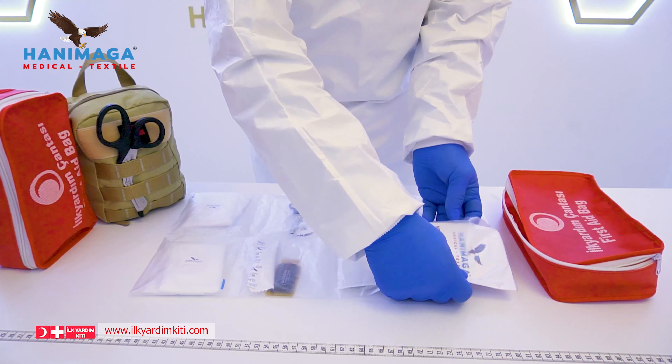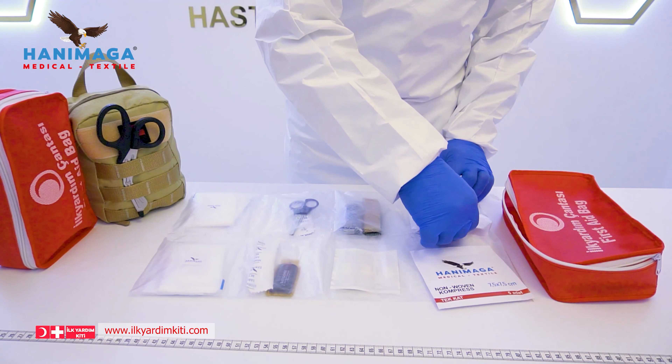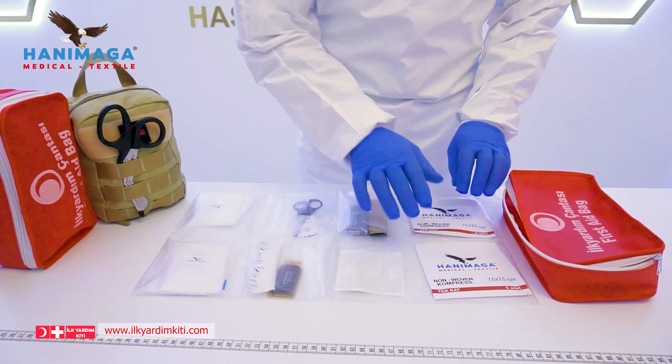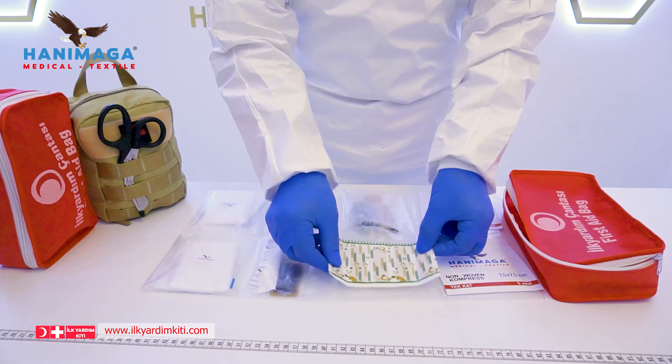Let's see the products in detail. We have two non-woven gauze compresses. Our standard packet also includes five band-aids.